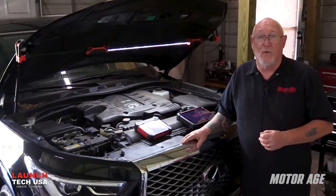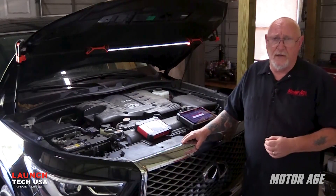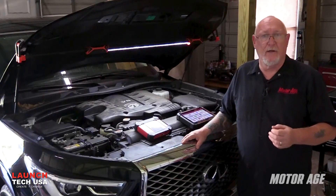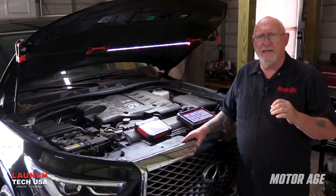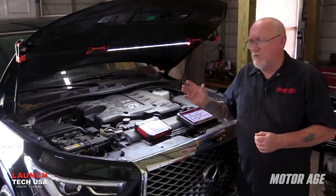Now let's put the tool to work. When you're doing any kind of electrical or drivability diagnosis, one of the first things you should do is check the condition of the battery. Let's use the multimeter function of the Torque 5 to get a quick test done and get an idea of just how healthy the battery in this vehicle really is.